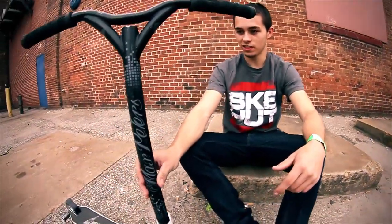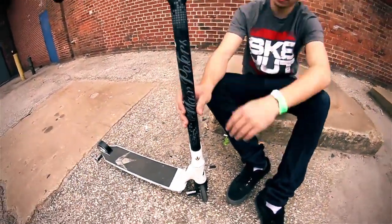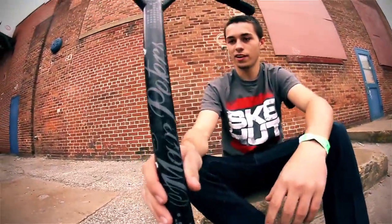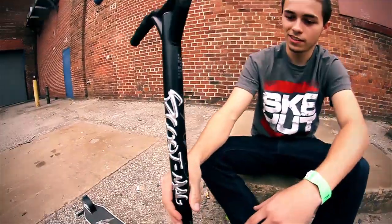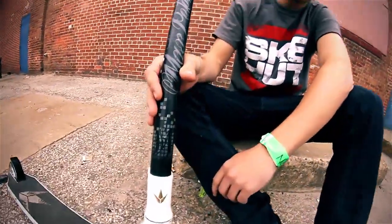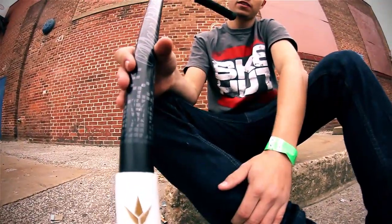I'm running all the new Envy parts that just came out. The new MP bars are now powder-coated instead of anodized, so you got the cool new graphic and everything on there, repping the ScootMag stickers as always. Got my quad clamp, also powder-coated now. Looks pretty sick with the way that it did the logo this time.